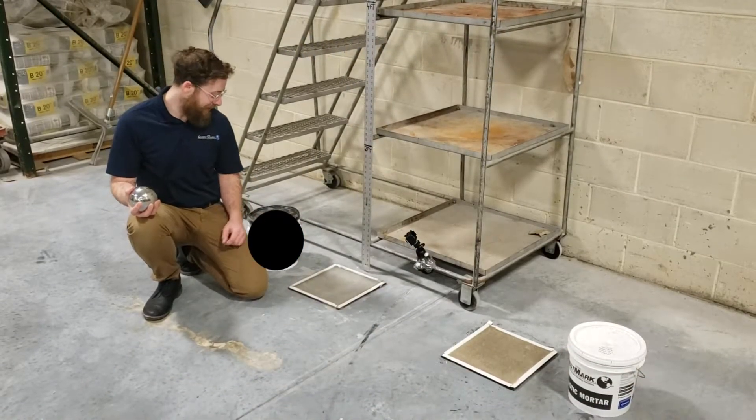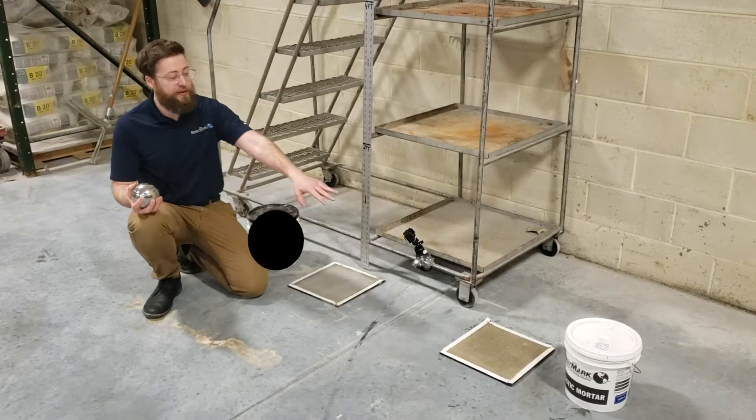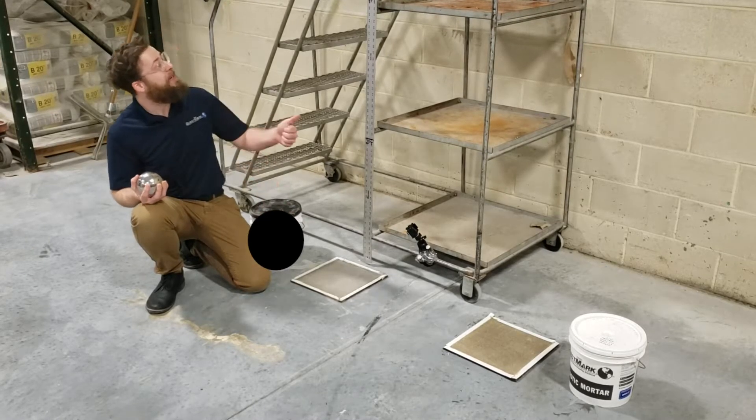So here we are in the warehouse, and we have two patches here. One's your basic cementitious material, and the other is Questmark's epoxy mortar. Here's our 10-pound steel bearing, and behind me I have an eight-foot ruler.